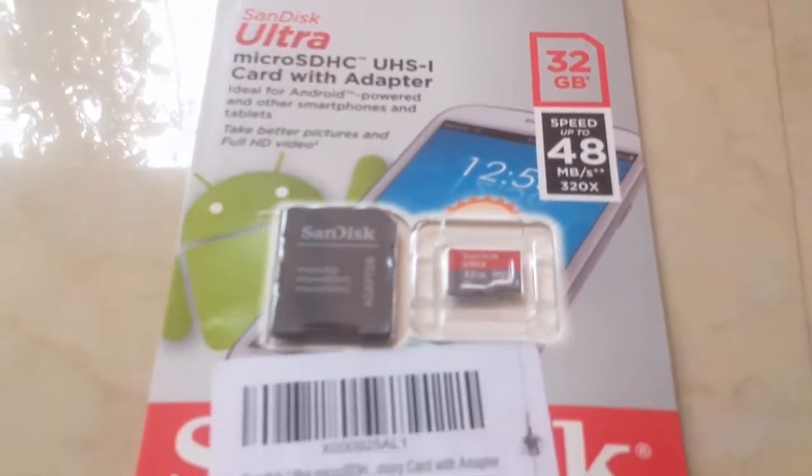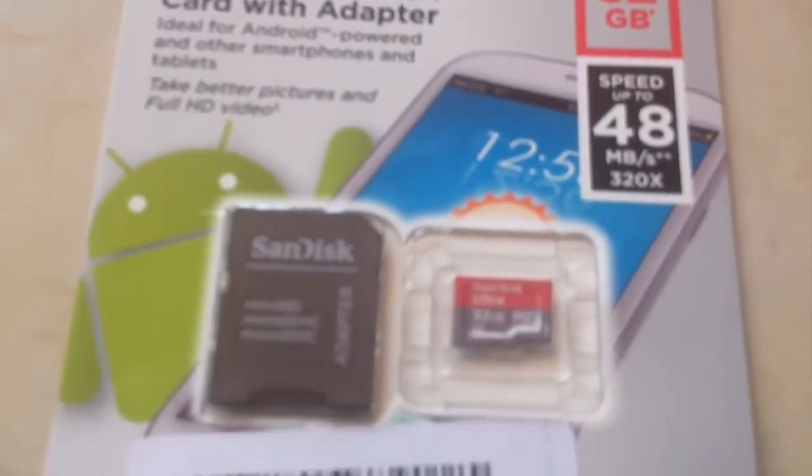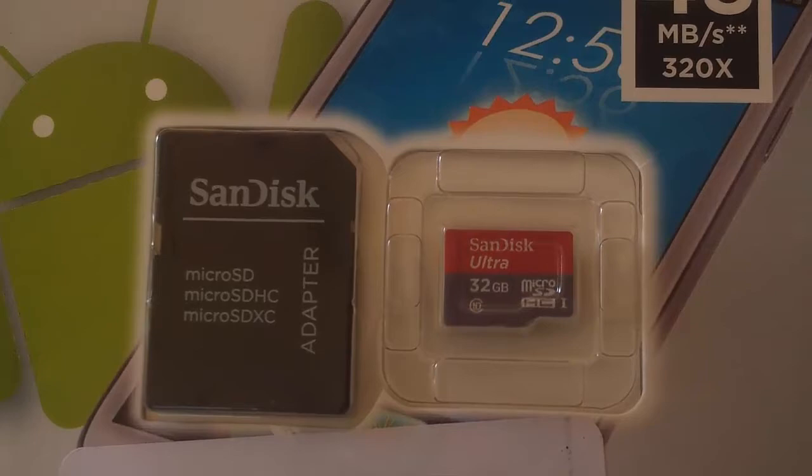About this card — this is the sixth time I've purchased this same card from amazon.in, for me and for my friends. All six cards are working fine, there is no problem. Some reviews on amazon.in say that this card is fake, but for me all six cards are working fine.